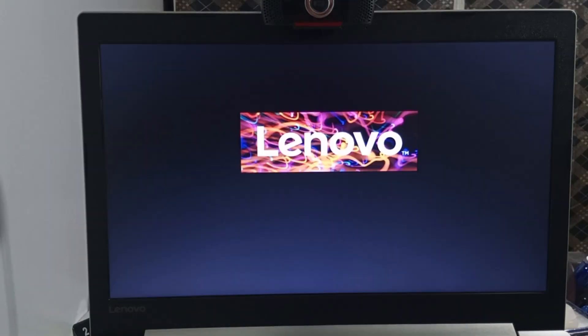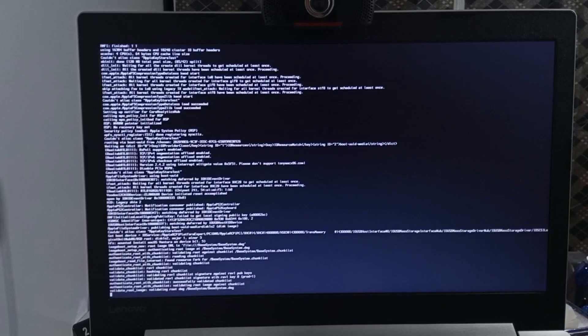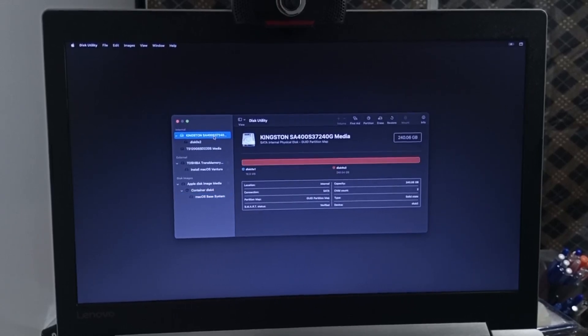Press Yes to confirm and save the BIOS changes. The computer will reboot into the installer. Go to Disk Utility and click Continue. On the View menu, change the view to All Devices, then select the disk on which you want to install macOS.